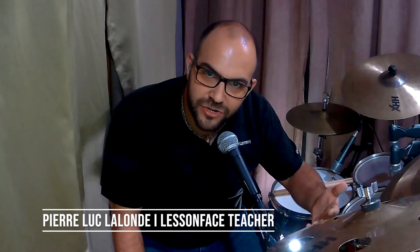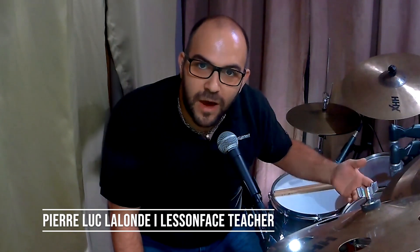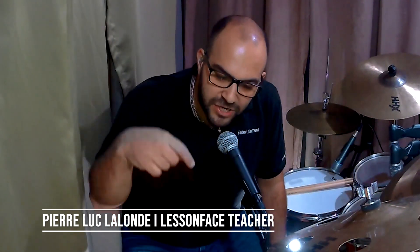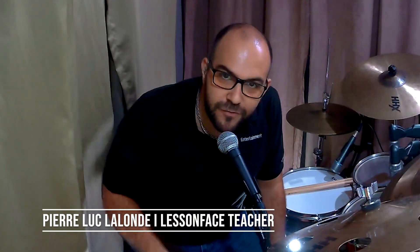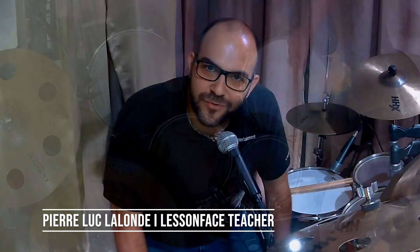And don't forget, you can use this on any reading exercise, any reading book, any subdivisions, anything you want. Join us for a lesson — I'm a teacher here at LessonFace and I do teach weekly, so if you want, grab a spot. If not, there are other great teachers on the platform as well. Make sure you like, subscribe, write a comment — if you have any questions, feel free, it'll be a pleasure to answer you. Thanks for joining us, have a good week.